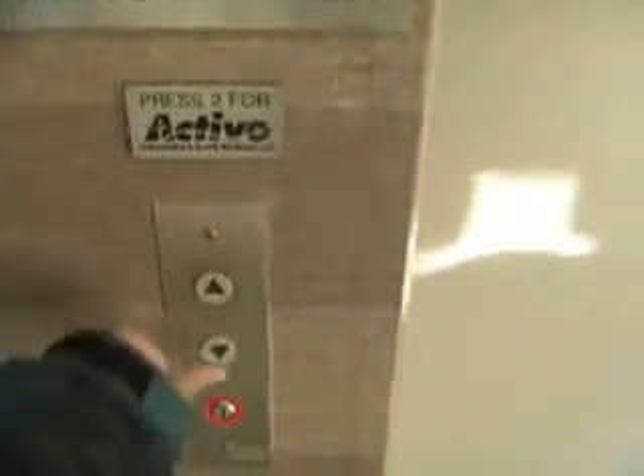This is the elevator at 440 Old Hook Road in Westwood, New Jersey. Attempting to redo this. This is the last attempt — one and only redo.